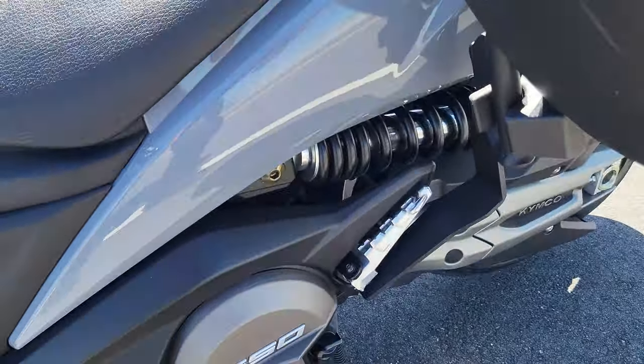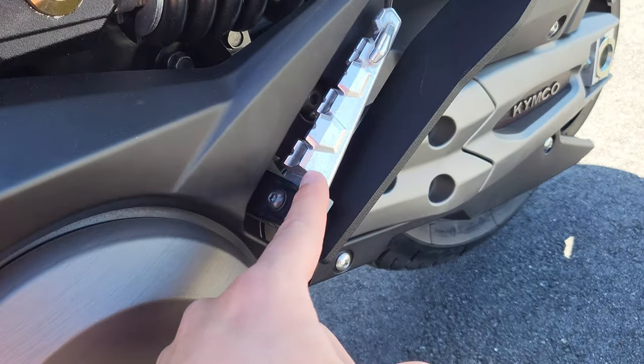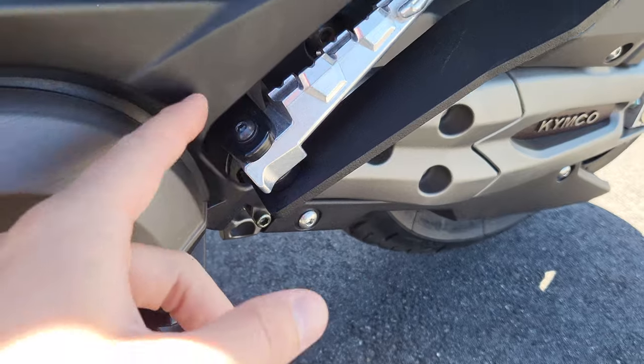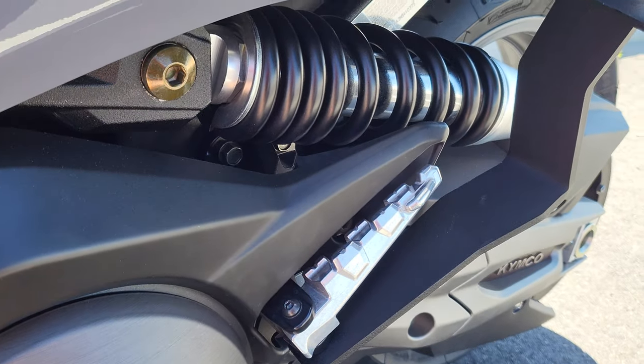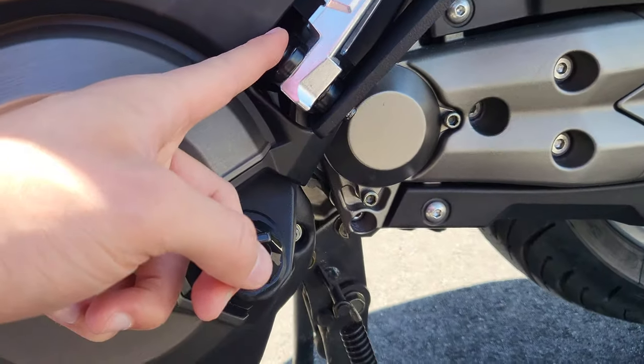Also for the passenger pegs, for the side case bracket, it goes through here. But the bolt's not long enough for the threads. To get it tight I just put it as tight as I could. And now the passenger pegs don't pop out. But I don't take passengers, so it's not a big deal. I'll probably just end up getting a different bolt, a little longer one.